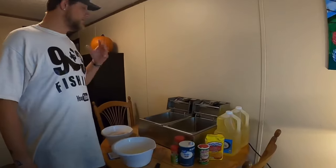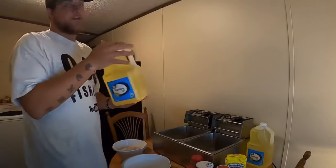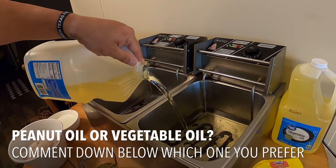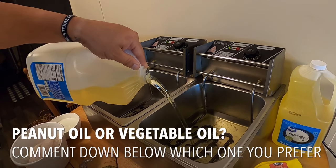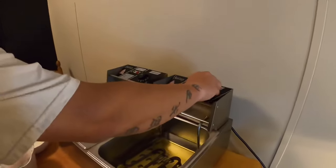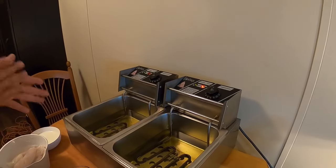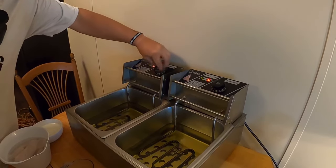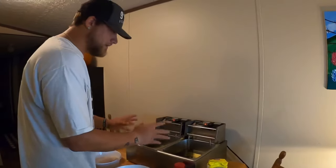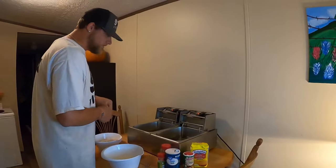This right here is a Zocop dual deep fryer — it has two baskets. I normally cook my fish on one side and my fries on the other. I'm using regular Great Value vegetable oil, one gallon in each basket. For settings, I do french fries at 320°F and fish at 350°F. It takes about 12 to 15 minutes to get to temperature, and these two lights will shut off when it's ready.